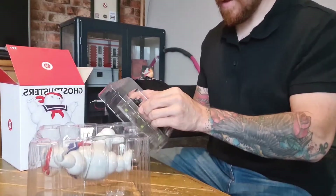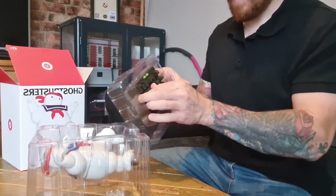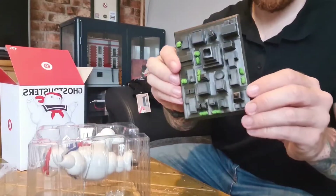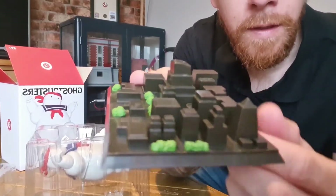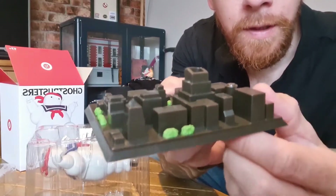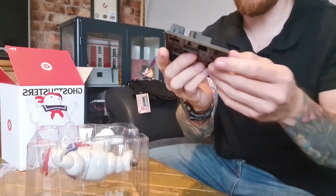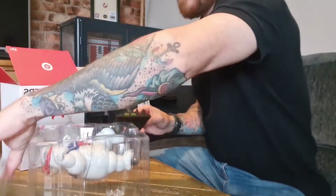It comes apart in two parts — I wasn't quite sure what this was at first, but I realized fairly quickly that it's actually the base for the Karate Stay Puff. And this is so cool — if you look closely it's actually a cityscape with miniature buildings, cool little trees, and right here in the center you've got this huge building. I don't know if it's Dana's apartment block or maybe the top of it.